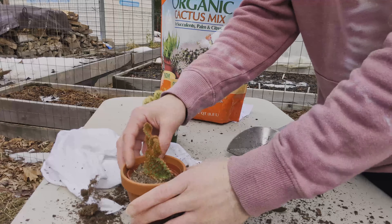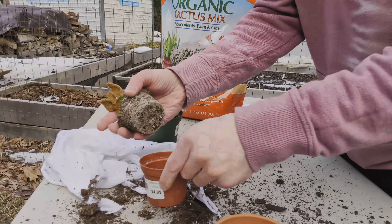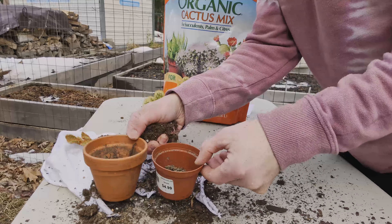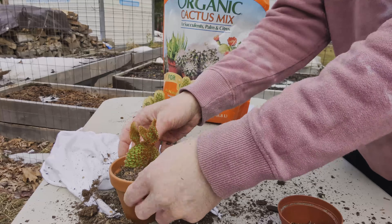On to the next one. Again, I want to take off some of the existing soil. You can see that I'm not sizing these up too much from where they were. In general with any plant, you don't want to go from a small pot to a really big pot — you just want to size them up incrementally. Put that in and test where I'm at for the level. Yeah, that's pretty good.